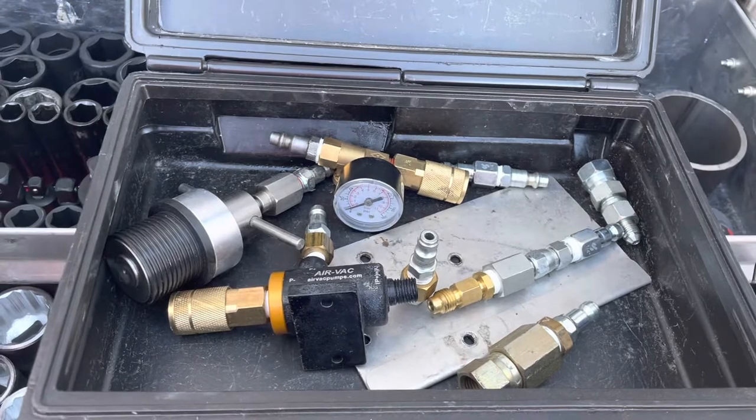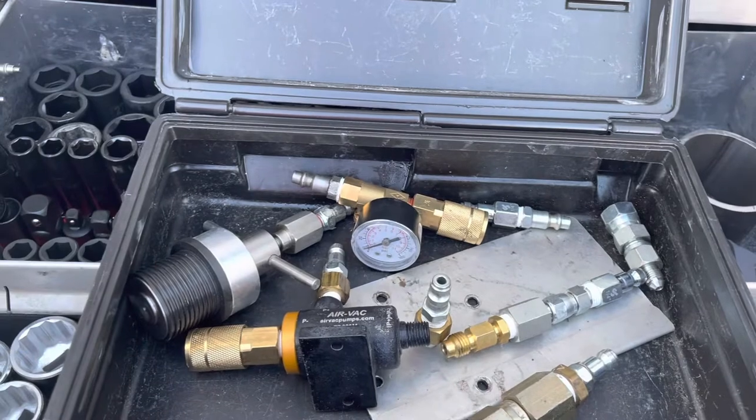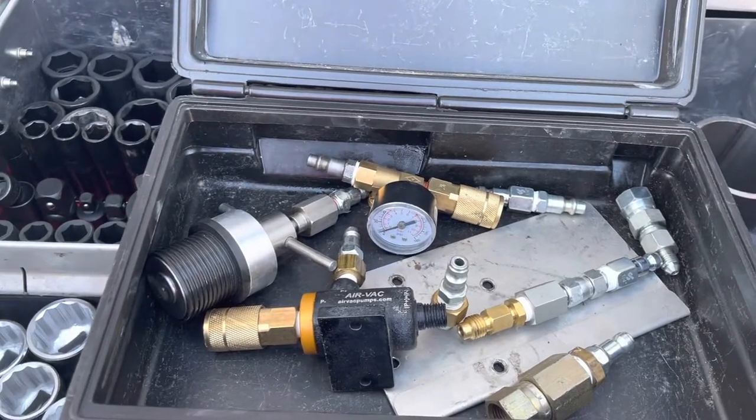I had to do a coolant on a generator and the petcock was messed up. So I put this on there and then it doesn't let all the coolant go everywhere until you can change it.